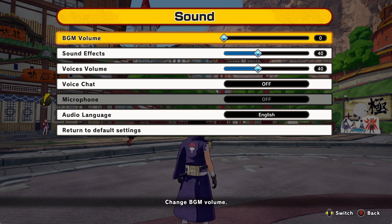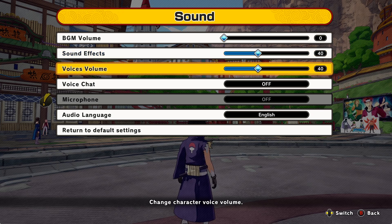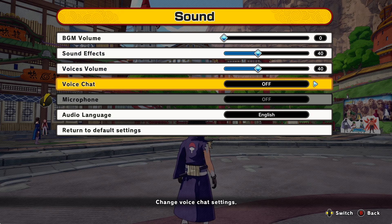For sound settings, I definitely recommend turning the music off because the in-game music isn't great — turn on your own music instead. I'd also turn up the sound effects a bit so you can hear when people are popping jutsus and what jutsus they're using. You can raise the voices setting as well.